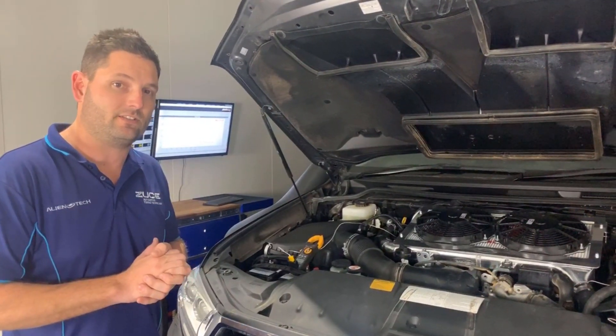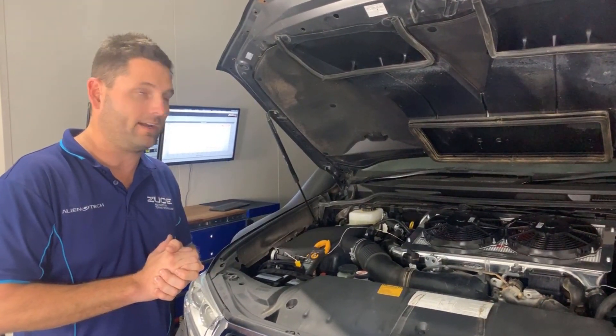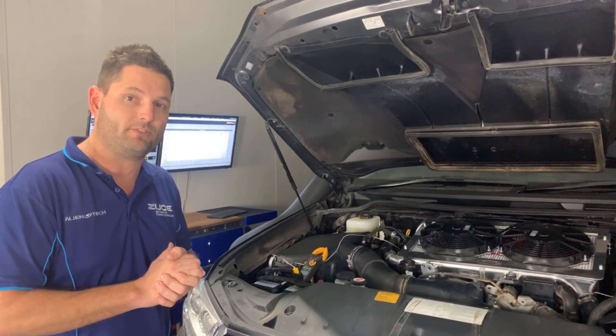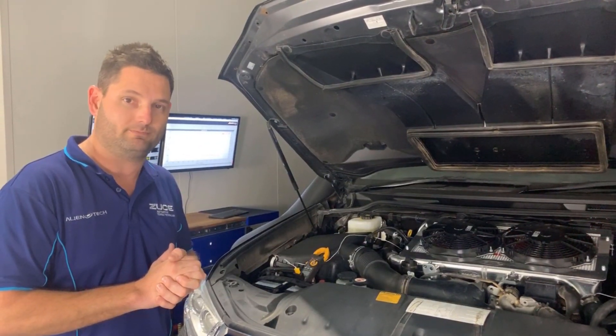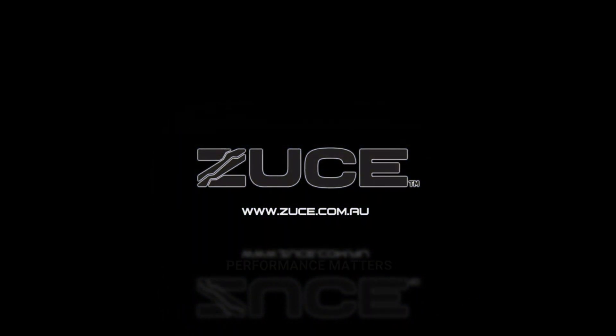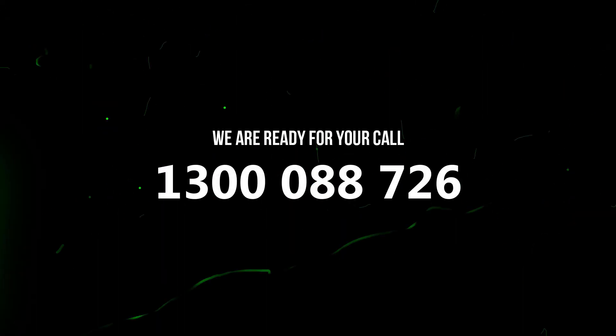If you want to find out more or if you would like to purchase a PWR intercooler kit, you can do so through the Zeus Master Tuner Network. Check out the website and Facebook to find out more. Thank you so much for watching and we'll see you next time.